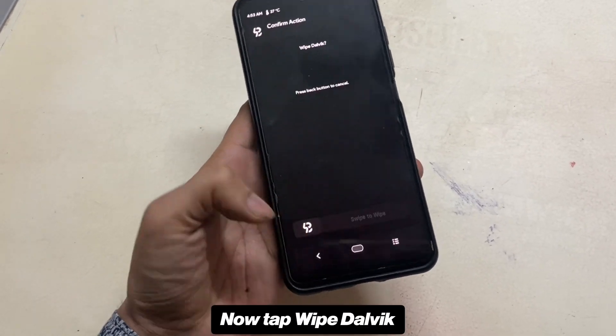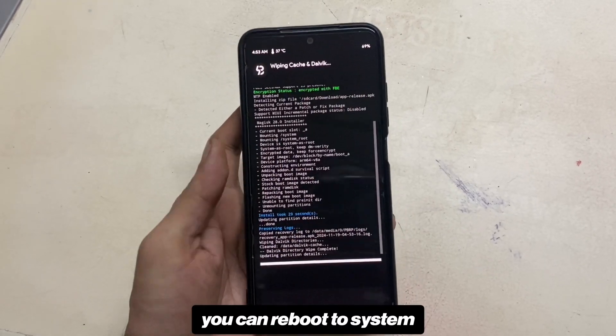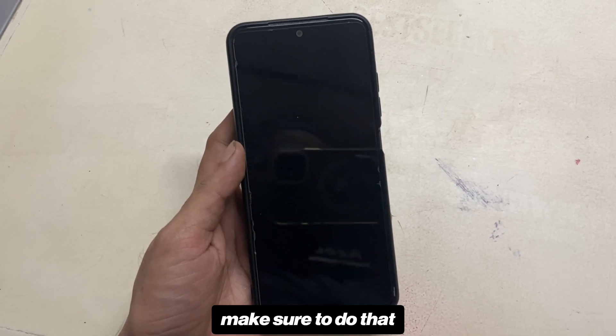Now tap Wipe Dalvik — that is a very important step. Once done, you can reboot to system. If you do not wipe Dalvik, your device might fall into boot loops, so make sure to do that.